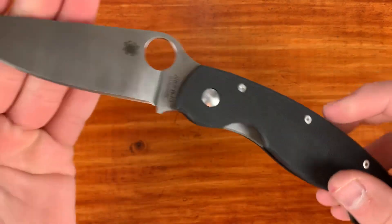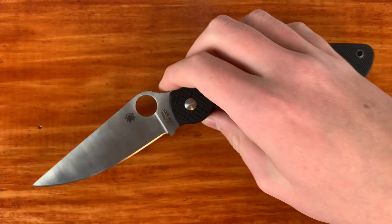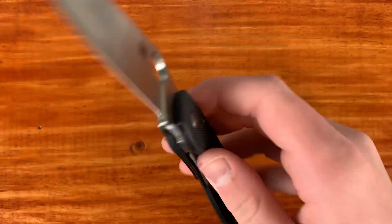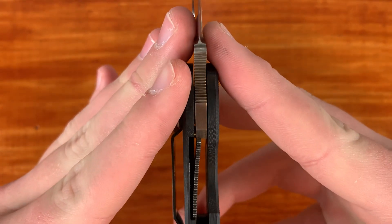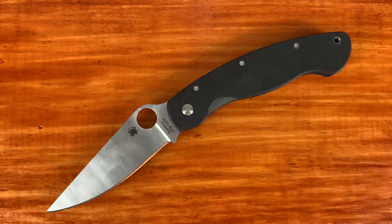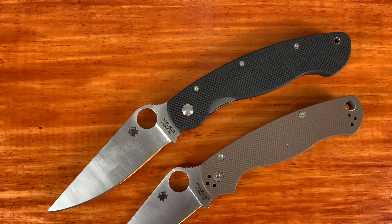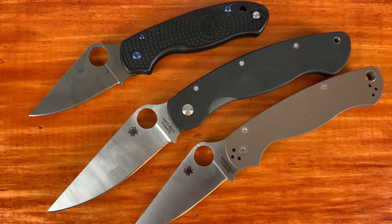That's going to do it for the video — I just wanted to showcase this factory second Spyderco Military. Overall, I'm very excited to carry this. The Military is just a great knife. The lockup on this is very good — about 45%, with absolutely no blade play whatsoever. Just super strong, and I'm really excited to use this knife. Thank you guys for watching, don't forget to like and subscribe, and I'll see you guys in the next one.